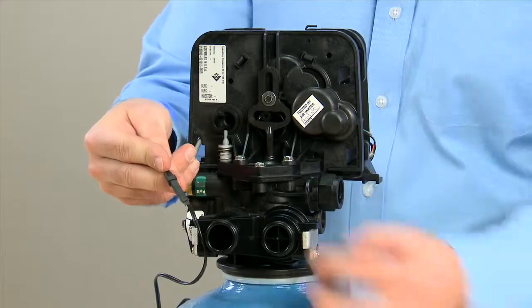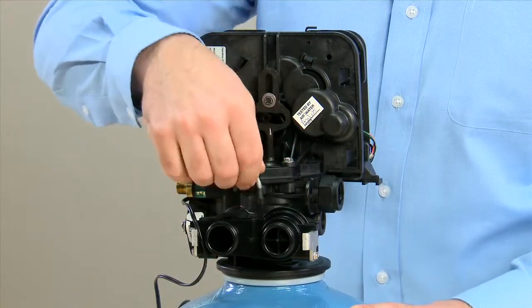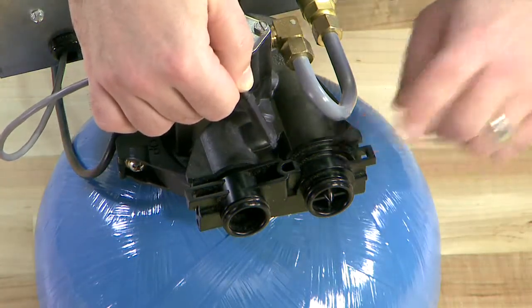We can check for metering by running a magnet across this flat end. Reinstalling it, making sure that it is secure. If we are registering flow, we need to replace the meter.